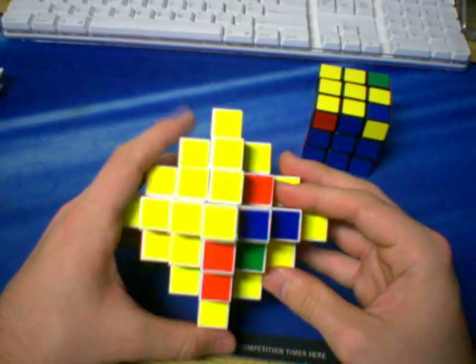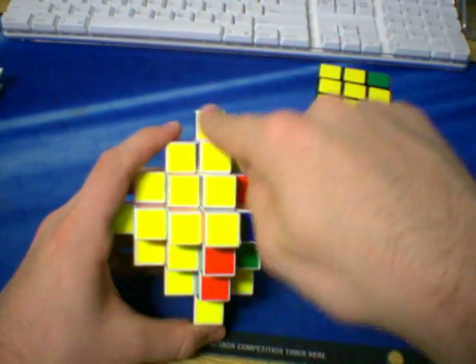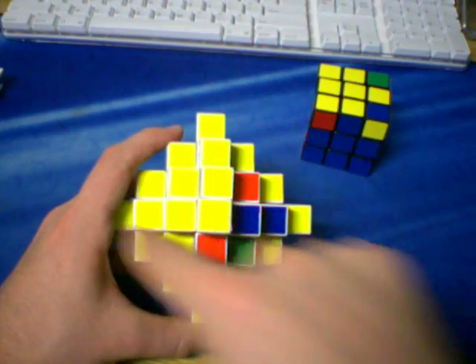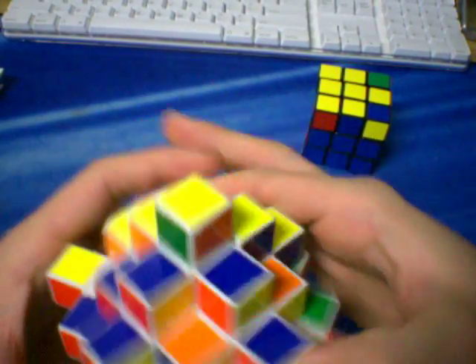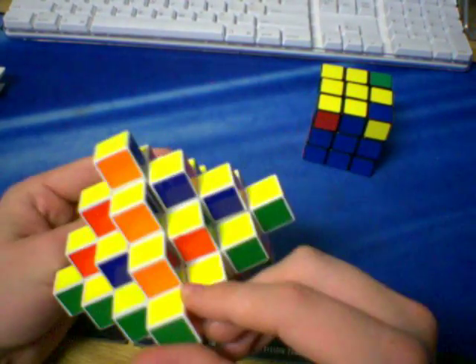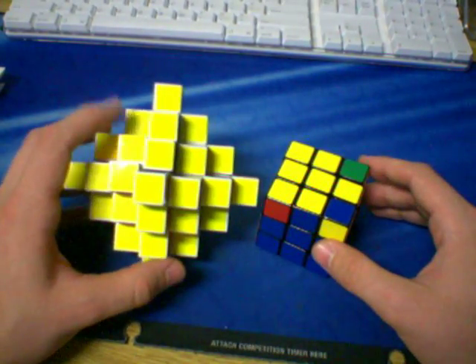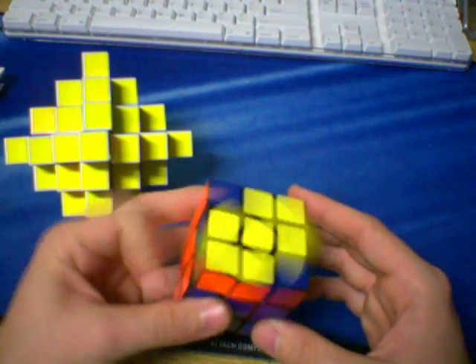So we're going to do that same thing up here. In this situation, we have the L. Again, we're going to ignore these side pieces and just look at the edges from the top. You'll see that we have this yellow and this yellow, and these two are not yellow — so this is the L. So I'm going to do the algorithm for the L. There we go — bam, just like that. Now we have our cross on top. Now it looks solved from one angle, but from another it does not. We actually got lucky and oriented our corners.